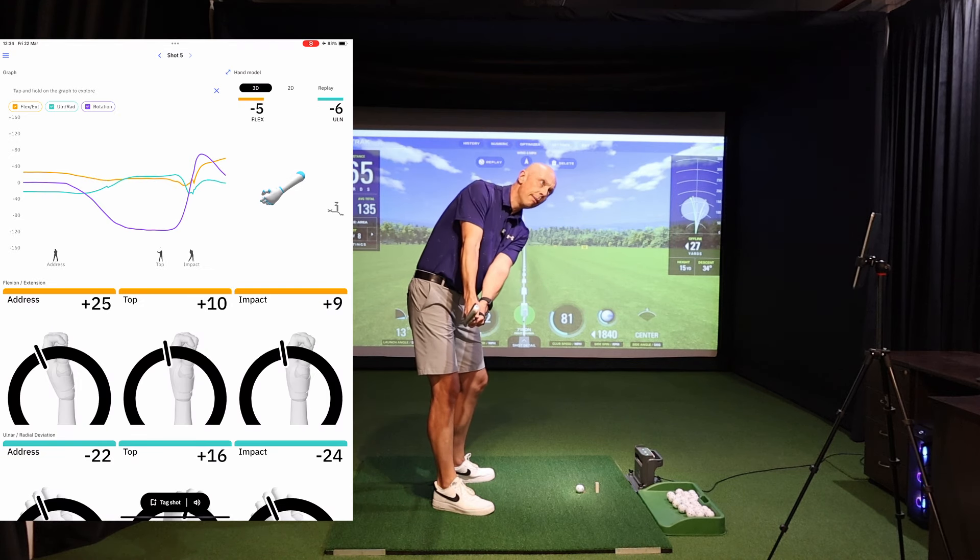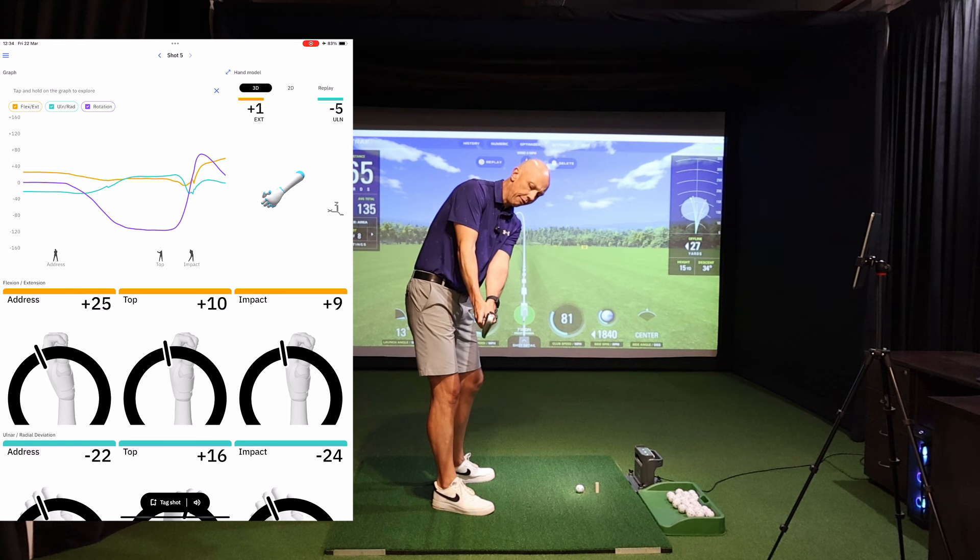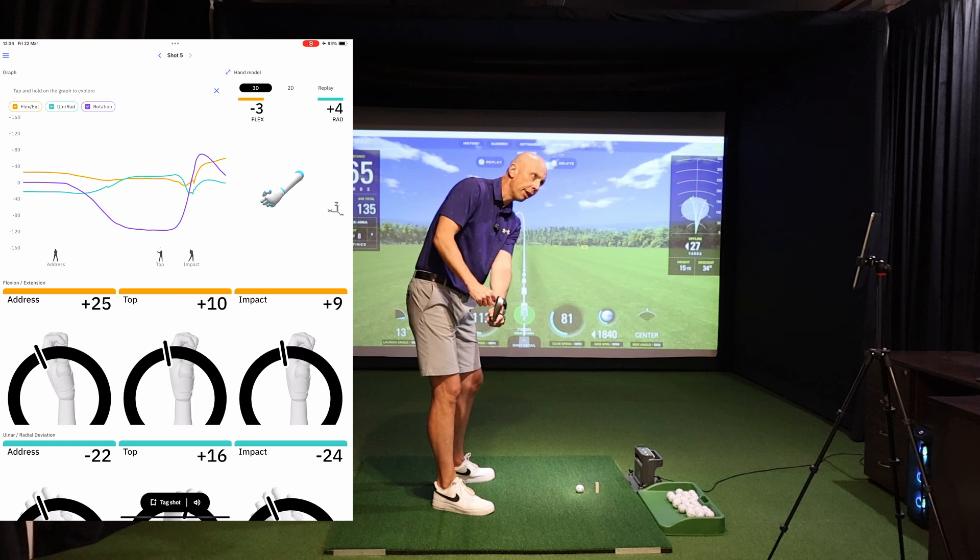I'm going to stop the club here in my backswing and use the HackMotion data on the screen to understand the movement of this wrist, particularly in the flexion-extension range, which is the twisting of the club. This lead wrist at the moment is relatively flat — the numbers are hovering around zero to negative three degrees, meaning it's three degrees in flexion. To the naked eye that's pretty flat, and a flat wrist at this point with a neutral grip constitutes a club face that's pretty neutral as well.